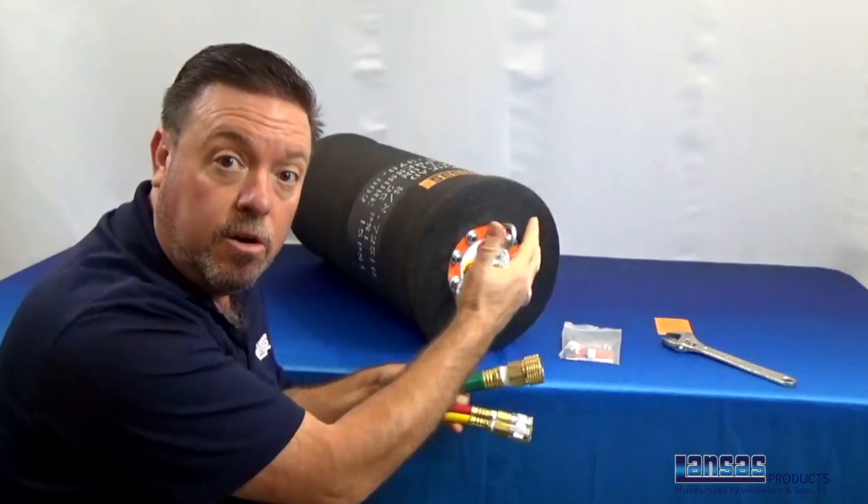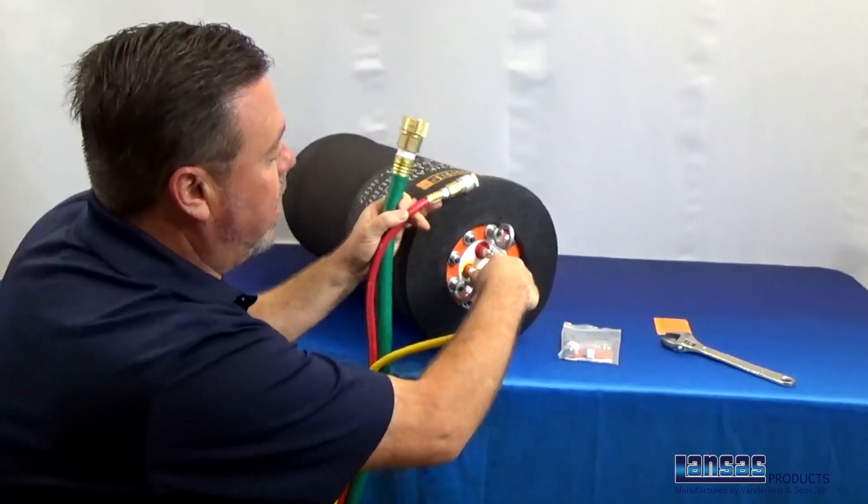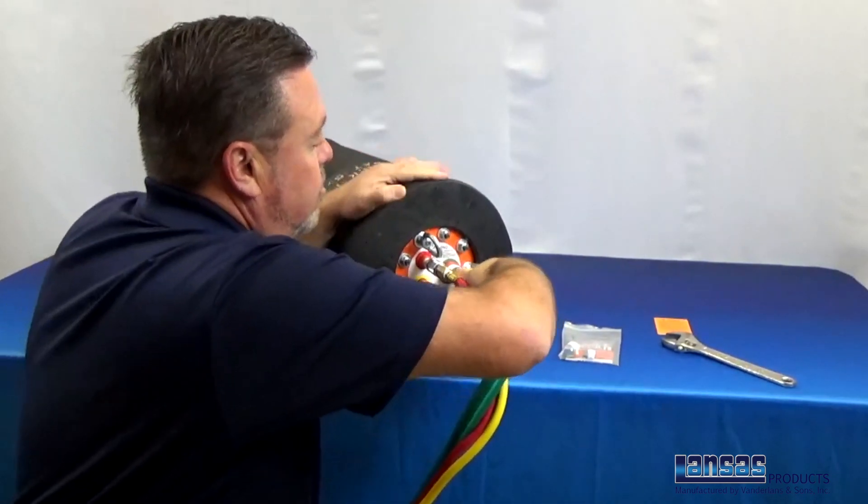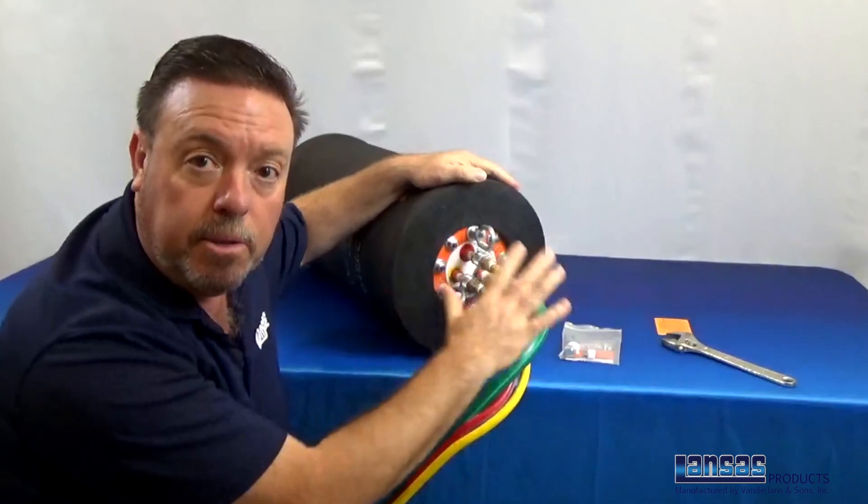Everything on this is color coded to make it very simple. So you've got yellow with yellow, red with red, and then you've got your back inflation — all to be able to hook up correctly.